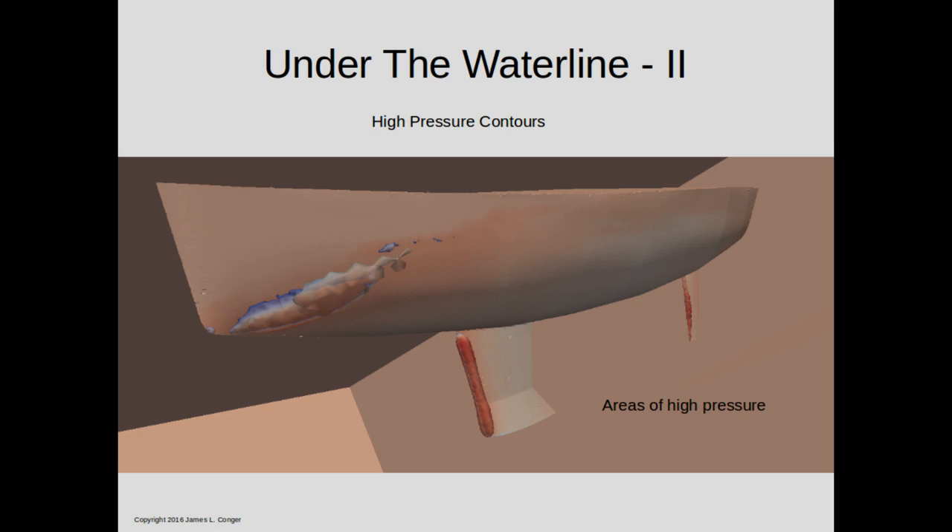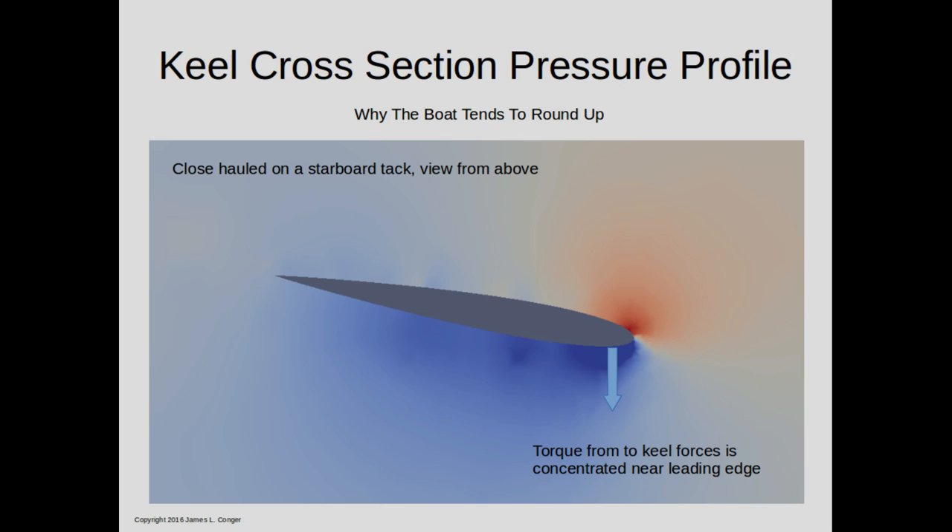You'll notice that the position of these pressure regions is towards the bow — they're not symmetrical relative to the keel or the hull. So these forces are also going to tend to cause the boat to round up; in essence, they're torques rather than simply forces at the center line of the boat. Here's a two-dimensional view of the pressure profile of the water near the keel, sliced about halfway down its length. Similar to two-dimensional simulations of sails, the pressure differentials tend to accumulate right up near the leading edge. We have both a high pressure on one side and a low pressure on the other, both contributing to resist the leeway track — but because they're up near the leading edge, they also produce a torque, and this is what tends to cause boats to round up.